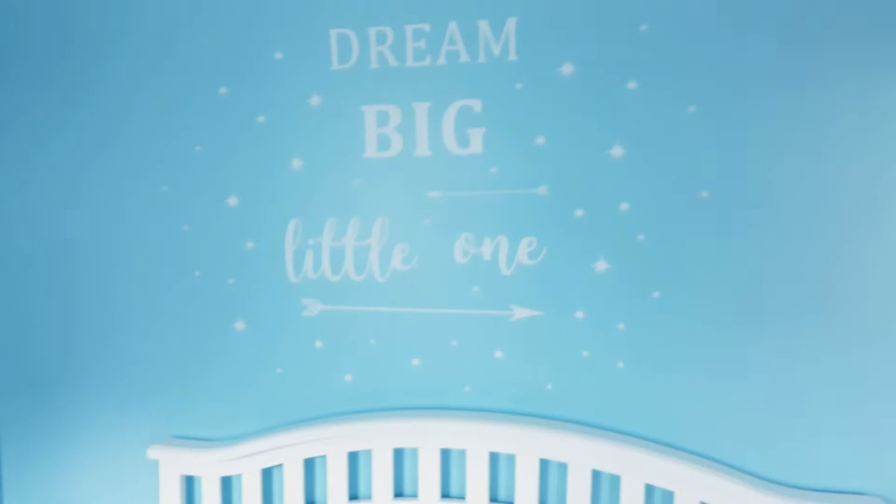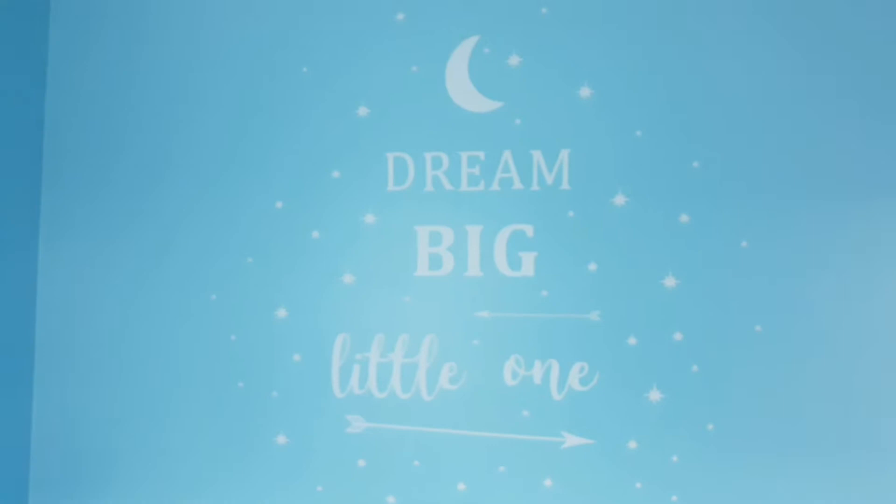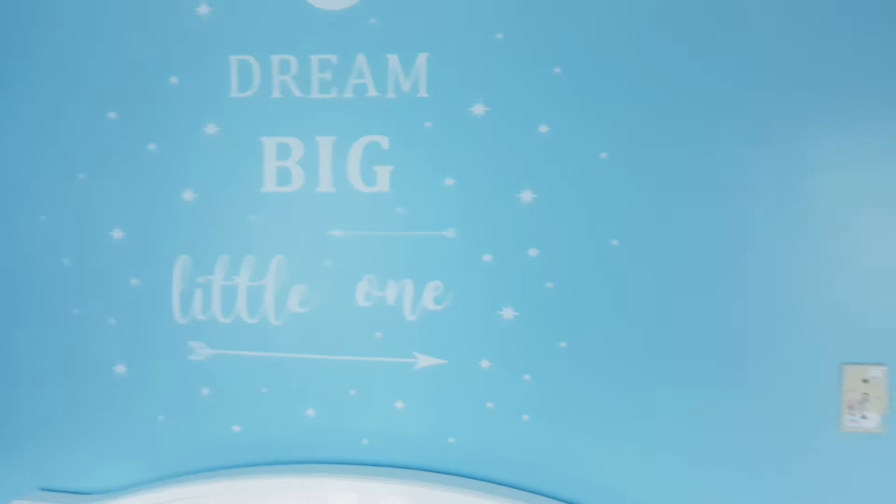Over here, we got these 'Dream Big Little One' stickers. I got these from Amazon as well, for a good price — they were $12.99. I had help putting them on though because, as you can see, there's a lot of stars, and it would have taken me forever to do this by myself. The camera's not really trying to focus, but I think it's super cute.